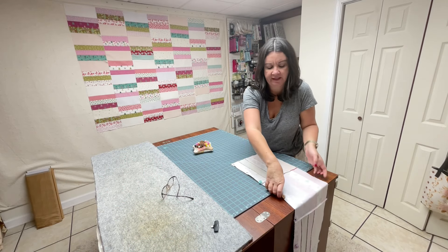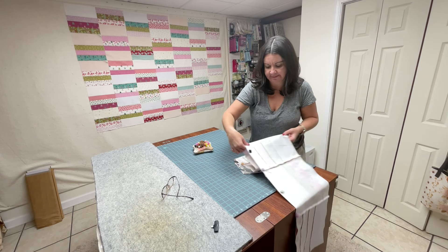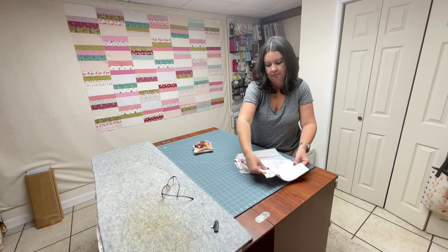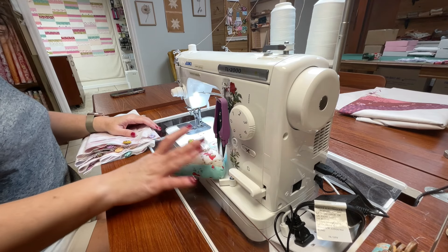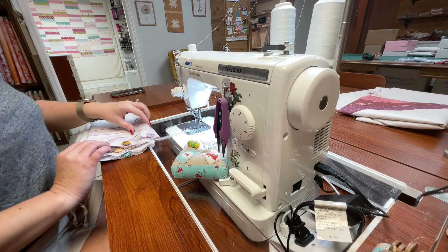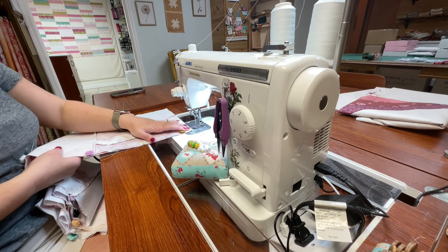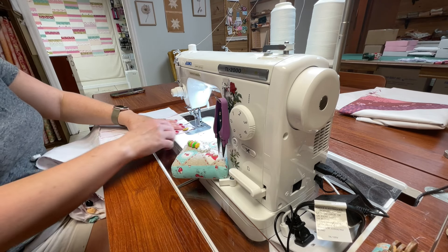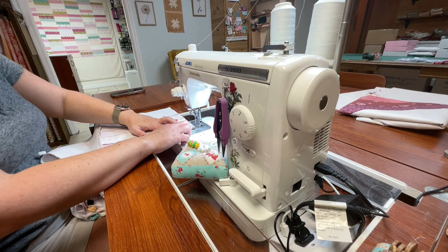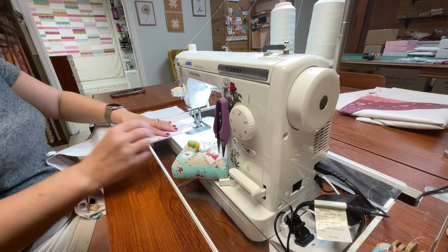Once I have the whole row pinned, I just accordion it like this and take it to the sewing machine. I've got a pin cushion to catch these pins, and we are ready to go. Seam allowance is a quarter inch, and as I come to these pins I just pull them out into my pin cushion.